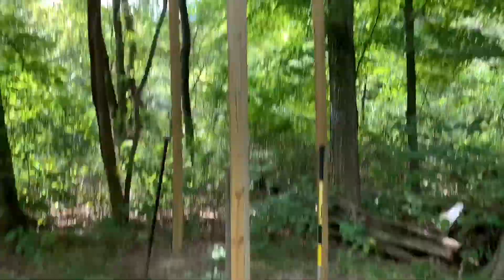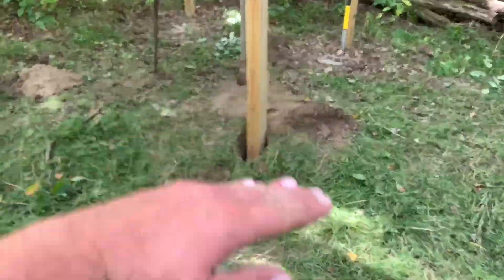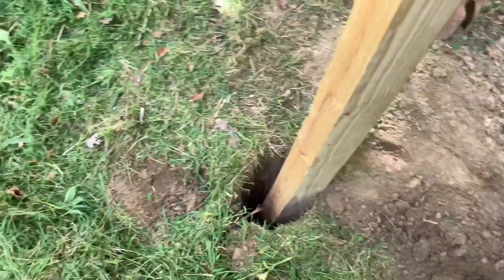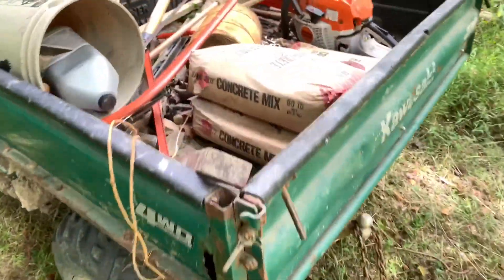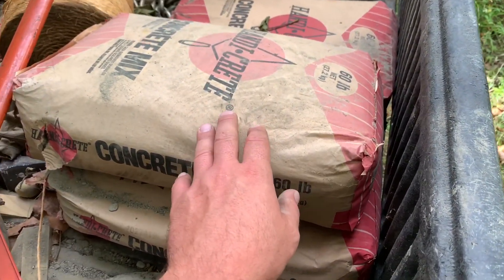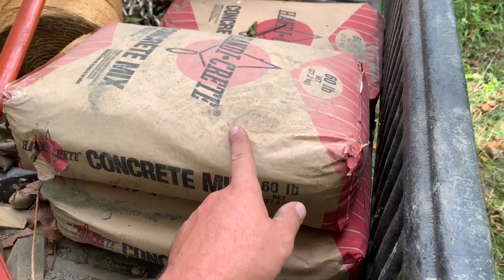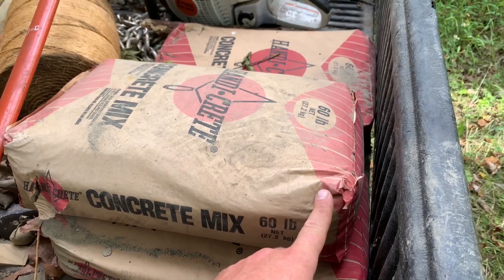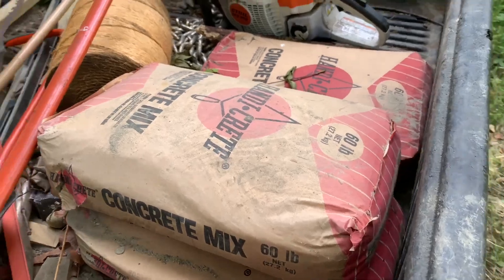I think what we're going to do at number three — because it's in this swell right here — I want as much weight on the bottom and there's a heck of a bow in this post. So we'll just throw it in dry and the moisture will take care of it. We're going to use Rural King hand crete. It's like sacrete but a little cheaper, and 60 pound bags are a little easier to handle than 80. So throw a bag in there and then put the dirt on top.